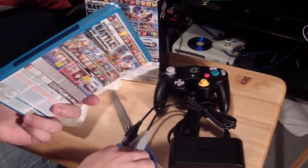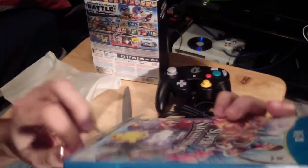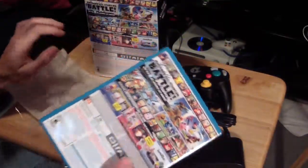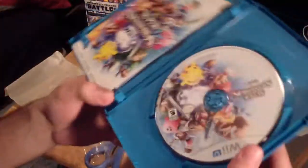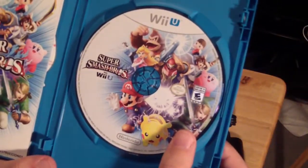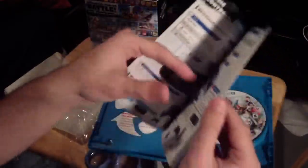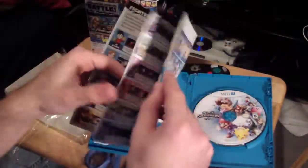Now let's open up the actual game. The smell of a new game — nothing beats that smell, dude, I'm telling you. So that's what the game disc looks like. And then the manual — it tells you how to use all the different controllers and whatnot. All the characters. That's kind of cool.